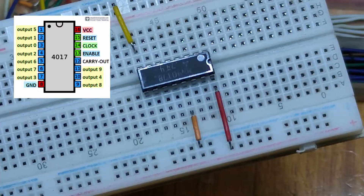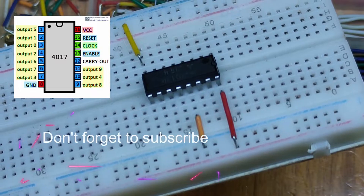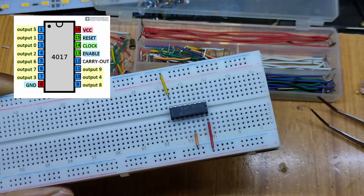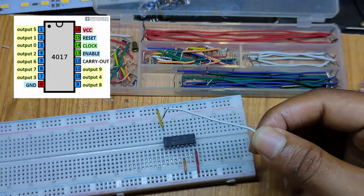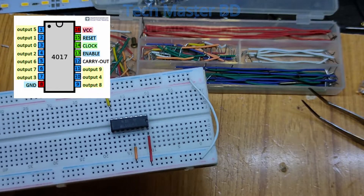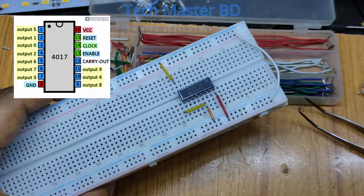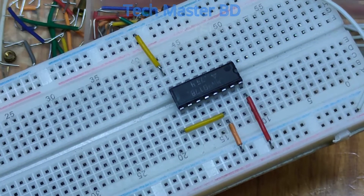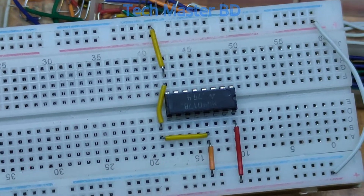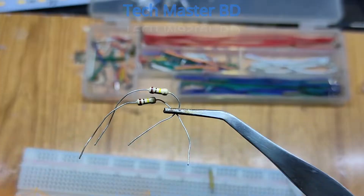I'm connecting to the breadboard's positive and negative sections. The orange wire connects the ground to the active low input — this is also ground. The white wire connects the positive side of the breadboard to the other positive side. The orange wire connects the active low input jumping wire to ground. It is now connected to ground.